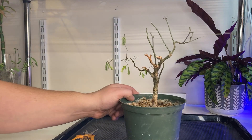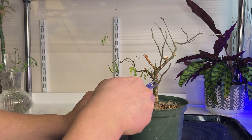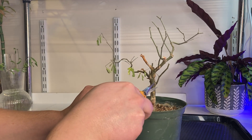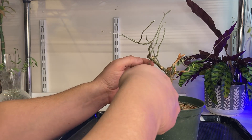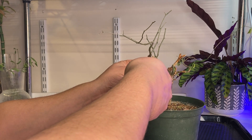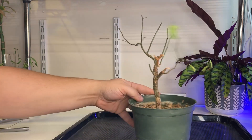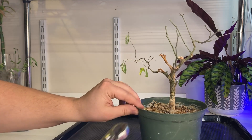I took a bit of time to look at this and I don't think I'm going to need this lower branch here, because it comes out pretty close to this main apex here, and it comes out on the same side in the same direction. So it clashes with the apex — therefore I'm going to take it out. I've got a bit of dead wood in a few places, so I'm going to go ahead and take that out right now.